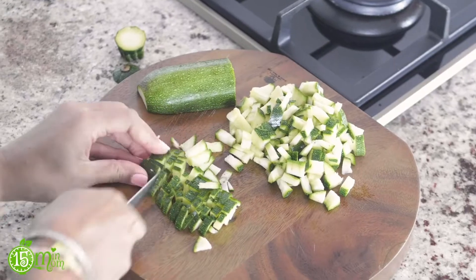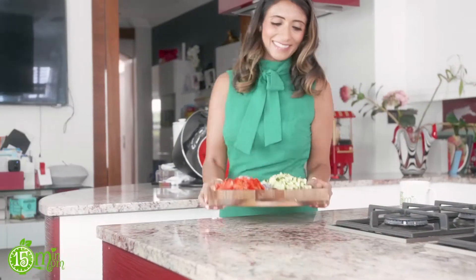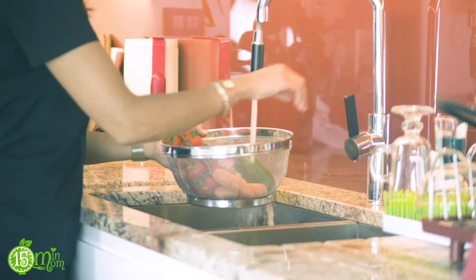Hi! Welcome to 15 Minute Mom Kitchen. I'm Kripa and I create vegan and vegetarian recipes in 15 minutes. Sounds too good to be true? Well, with a few little tips and tricks and hacks in the kitchen, also knowing your products very well, you can cook in 15 minutes.